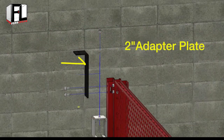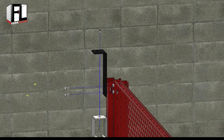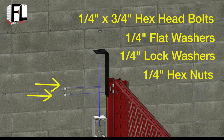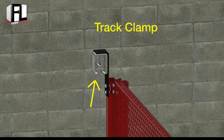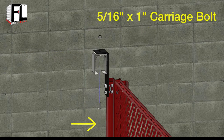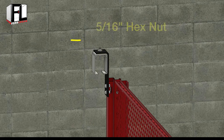For our example, bolt the adapter plate to the line post using two quarter inch by three quarter inch hex head bolts, two quarter inch flat washers, two quarter inch lock washers, and two quarter inch hex nuts. Next, bolt the track bracket to the adapter plate through the track clamp using a five sixteenths inch by one inch carriage bolt and secure with a five sixteenths hex nut.